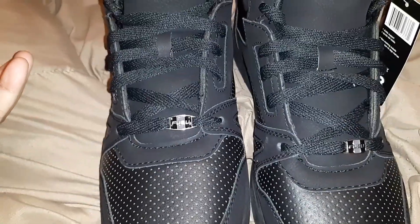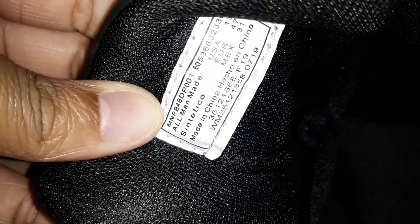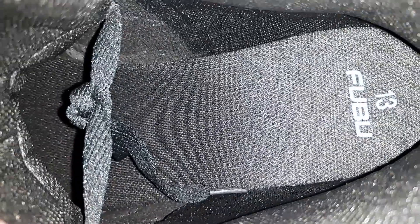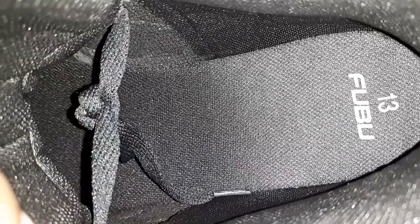The shoe does not have a specific name — it's just FUBU Hot Tops. It is a size 13. Padded tongue. It's all man-made material, size 13, made in China. The insole is extremely padded, but you cannot remove the insole, so that's kind of a bummer.